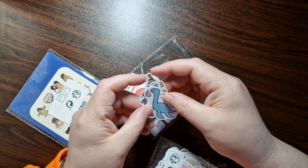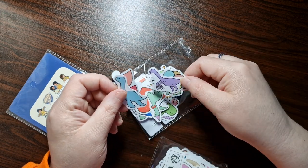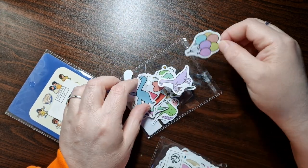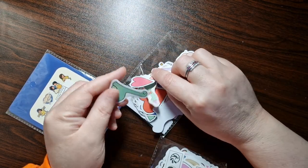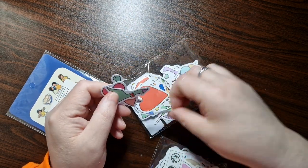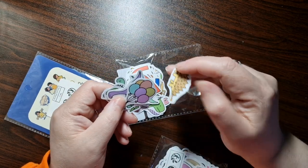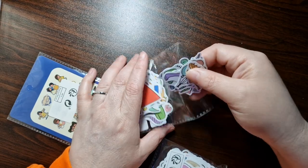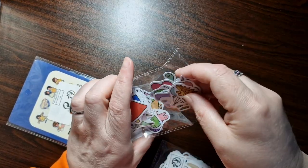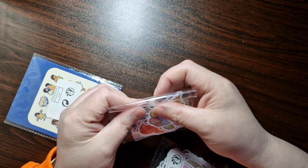I'm obsessed with dinosaurs, so I got some dinosaur stickers! They're so cute — some of them have hearts and other designs too. I'll probably put them in my letters as well. It's a piece of me I'm sending to my pen pals. They're a bit kiddy but I love them.